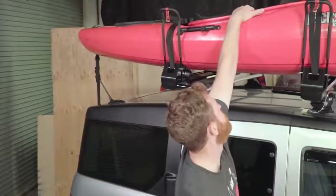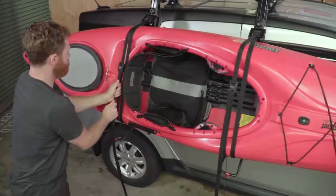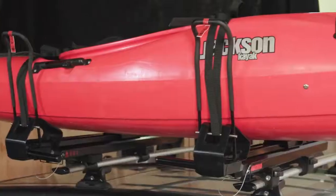Once it's strapped down, test your work. Make sure the boat and the Showdown don't slip or slide. Make any readjustments you need to make — straps, cradles, or knobs. And you're good to go.